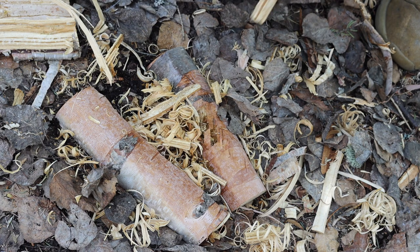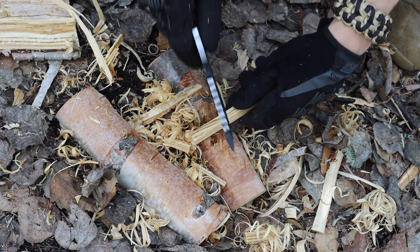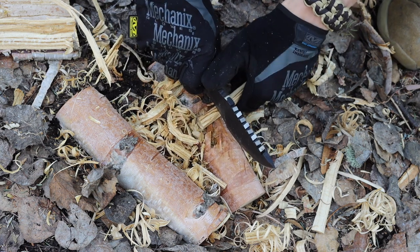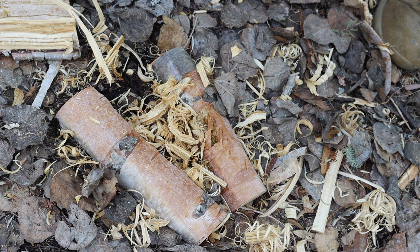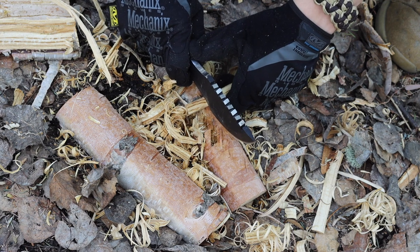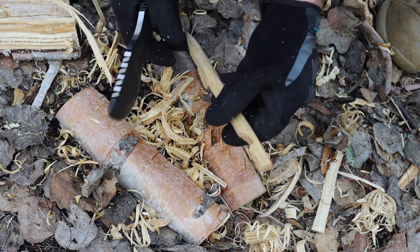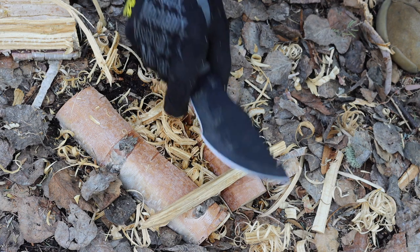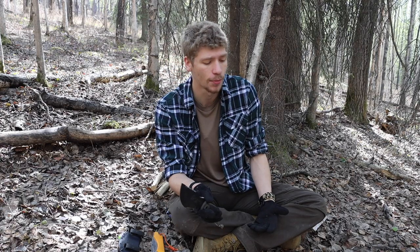That being said, in things like chopping — using this knife in ways that you'd use a small hatchet — it actually performs much better than you would anticipate. This would not be my first choice to chop down a bunch of saplings, but I do feel confident that in a survival situation, smaller wrist-thick trees could easily be handled with this knife, especially in hatchet fashion. I've shown that in previous videos where I built emergency shelters using just the tracker, and it is able to cut down wrist-thick trees with reasonable ease.